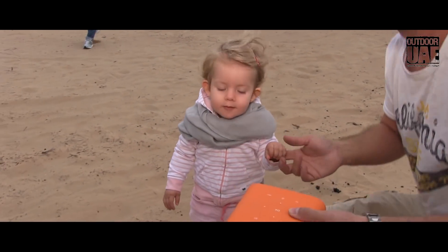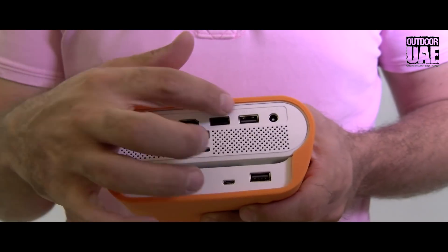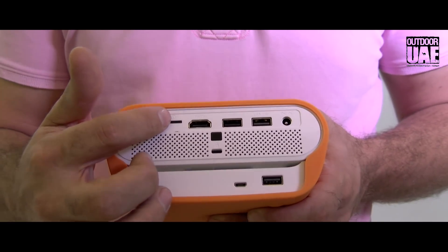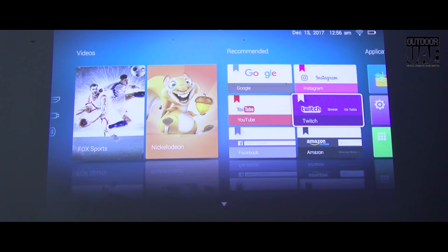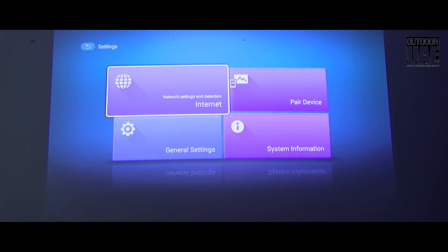The GS1 works completely cable free. You can connect a USB 2 or USB 3 device to the ports, there's also a micro SD card slot where you can directly insert your micro SD card, and for home use you have an HDMI connection. Furthermore, you can also connect to the GS1 via Wi-Fi network or Bluetooth.